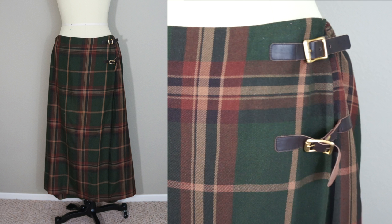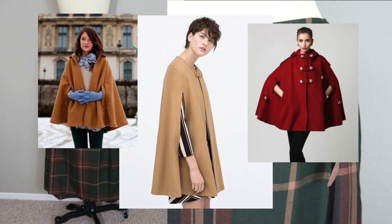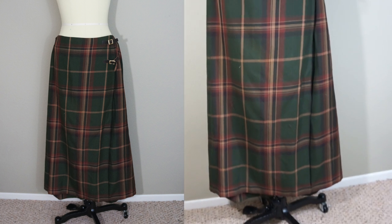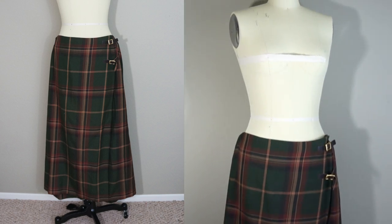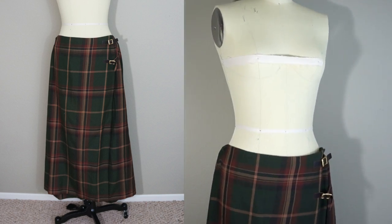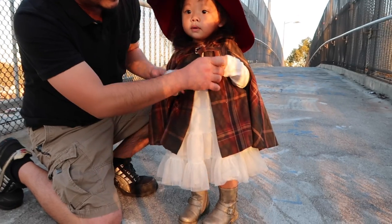I'm so excited because I've always wanted a cape coat and never made one before, but the problem is the skirt doesn't have enough fabric to make one in my size. But lucky for me, I have an adorable tiny human that can live those dreams for me!